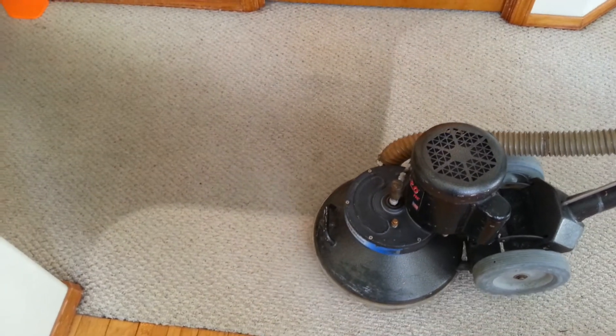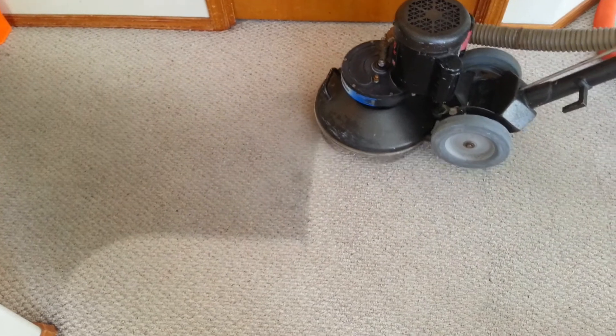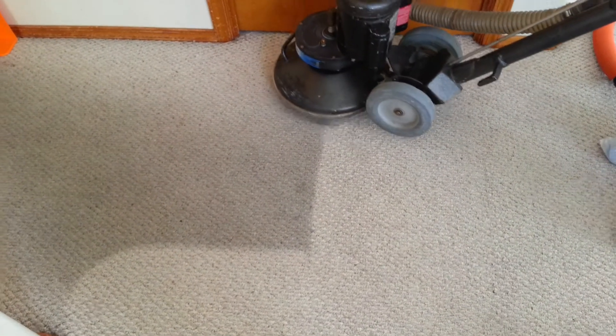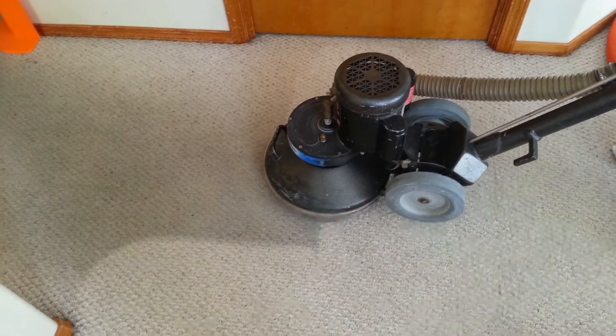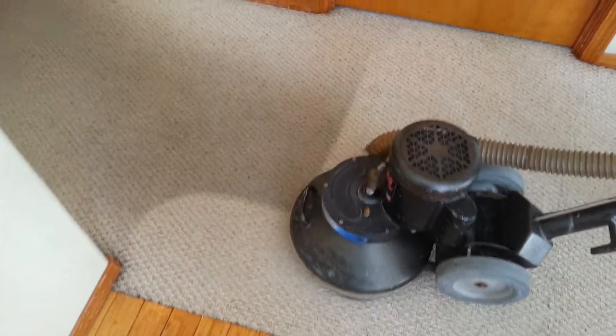As you can see right here, this machine has three nozzles and five extraction heads, so it leaves the carpet fairly dry when we're done.